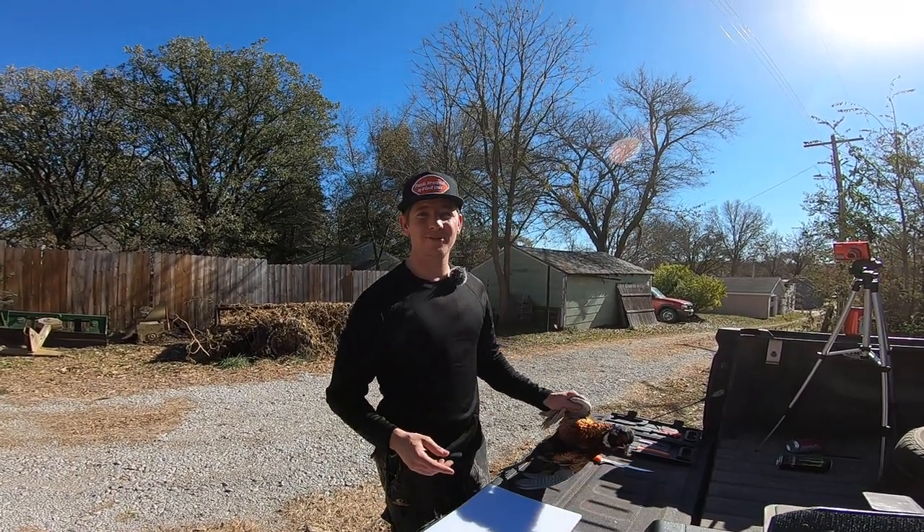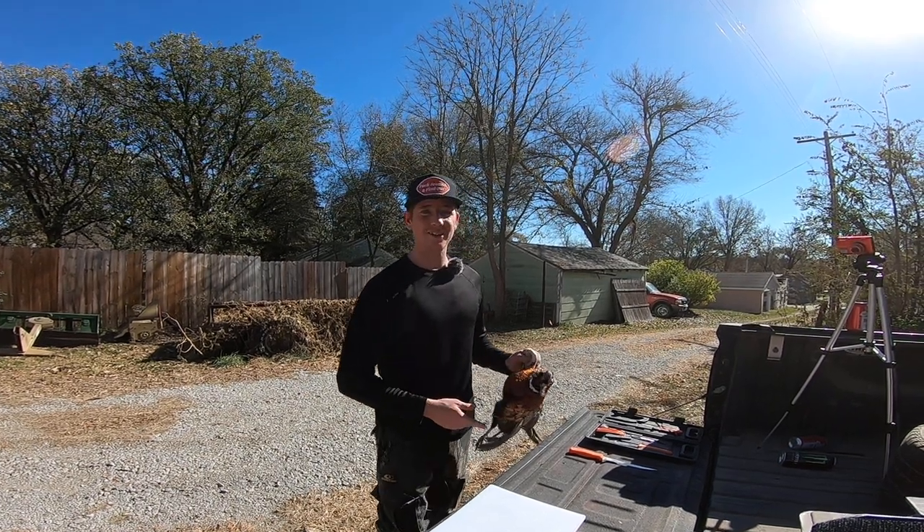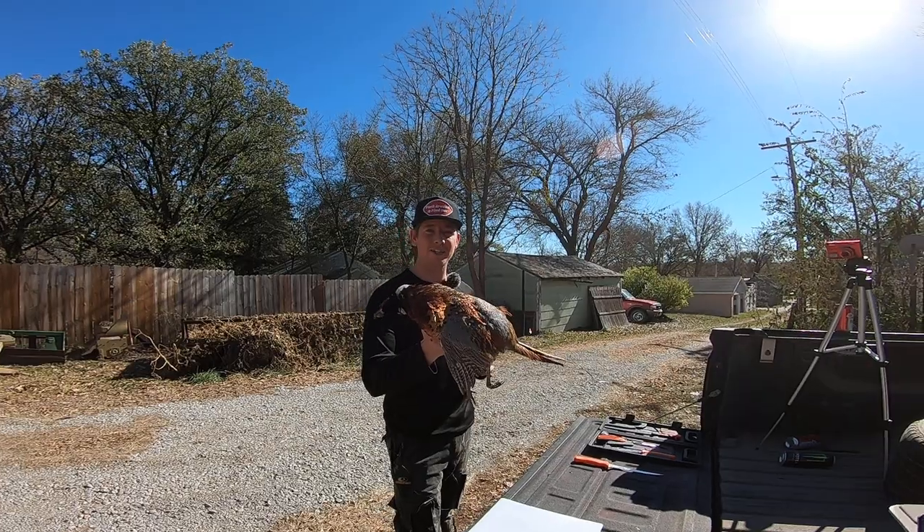Welcome to Snow Vision where we do hunting, fishing, and everything in between. I'm Cody Snow and here today we're going to show you how to clean a ring-neck pheasant.